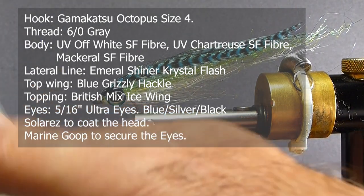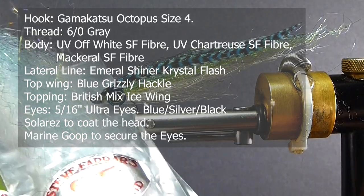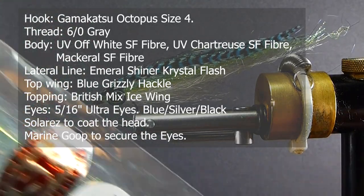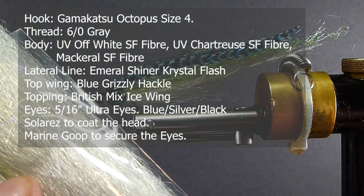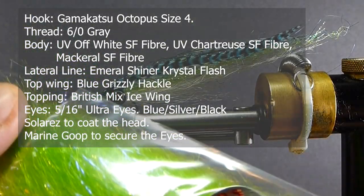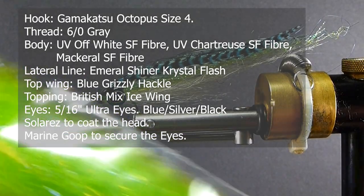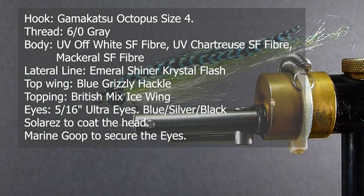When you're tying lots of saltwater flies, you're going to want SF fibers — the Steve Farrar blend here, flash blend. We're going to go with a mackerel color for the top. I'm going to be using an off-white UV off-white for the belly. For the lateral line, I'm going to be using some UV chartreuse, and it does have some flash infused right into the material. It's a very, very nice material.